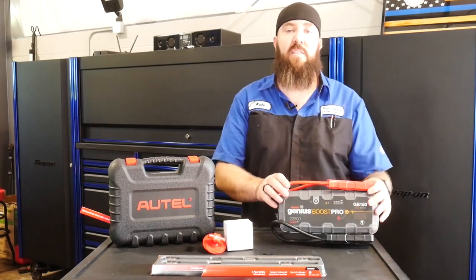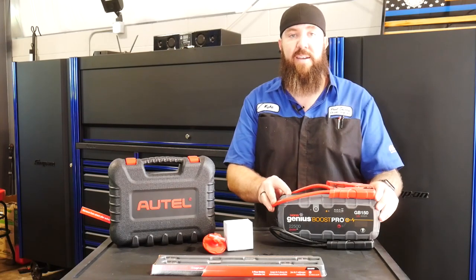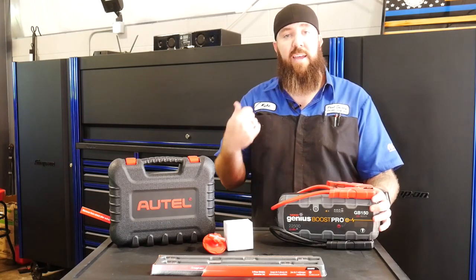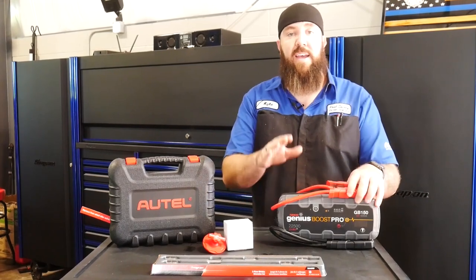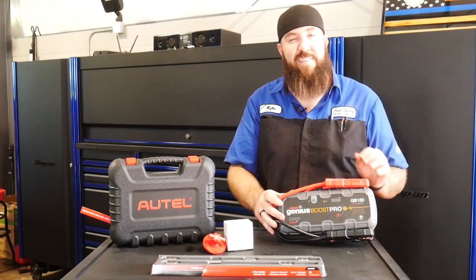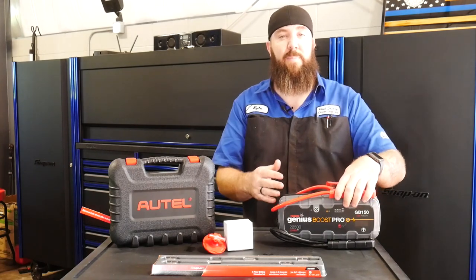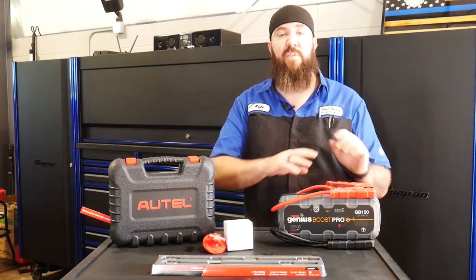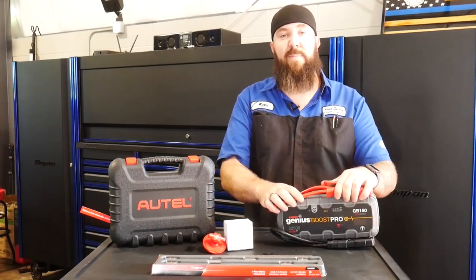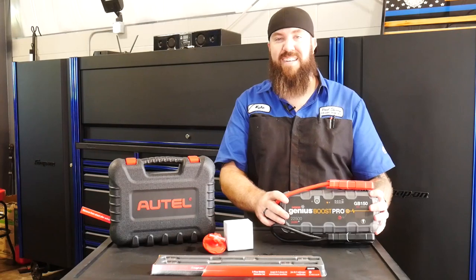Third nifty tool of the day is the Genius Boost by NOCO — the GB150 model — and this is actually what we use here in our shop to jumpstart vehicles out on the lot. I've done reviews on the GB40 and GB70, as well as a couple of other jump packs, and this is the larger version, though not a capacitor — it is still lithium ion batteries inside. The GB150 is rated at 4000 peak amps of output, though after that initial burst I think we're working at around 1200 to 1800 constant amps.